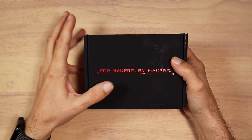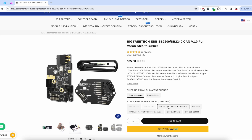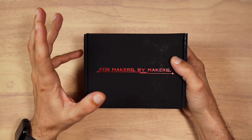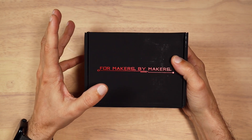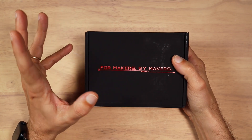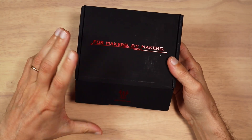Hello everyone. Today on my hobby table, we have a new version of the SB2209 toolhead board. I personally was waiting for this product for a while, as the first generation wasn't as good as it could be. This $25 board was sent to me free of charge by BigTreeTech. Let's open the box and look at what we have inside.